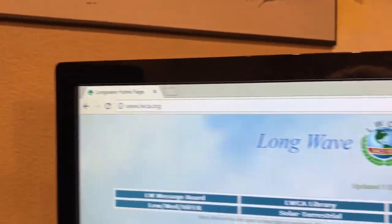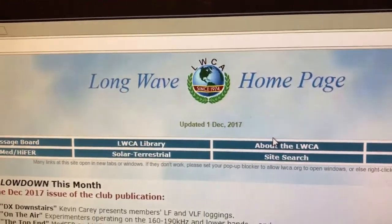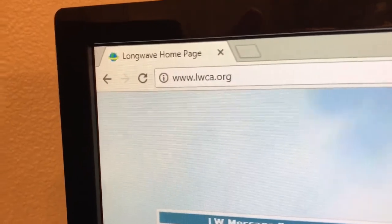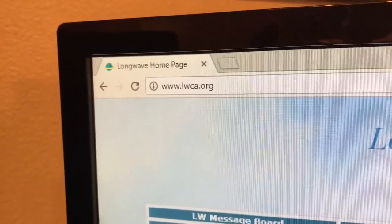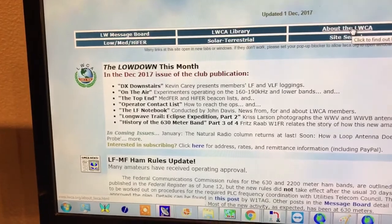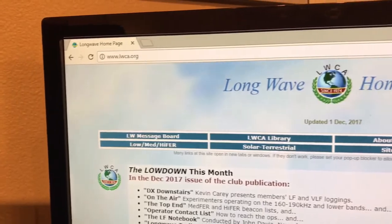Also, some great information from the Longwave Club of America at www.lwca.org. That's got a message board, a lot of history, and some good information about what's happening. So there's another one — LWCA.